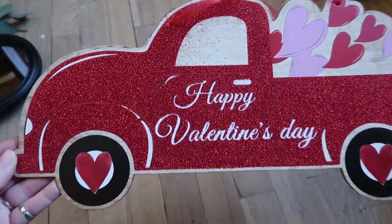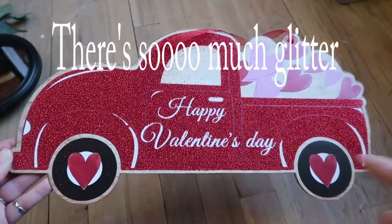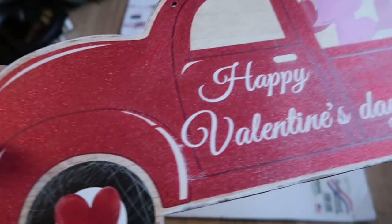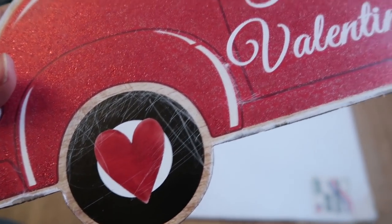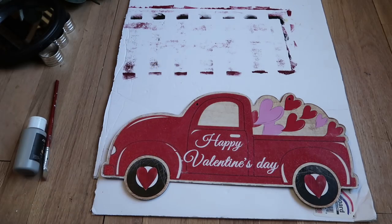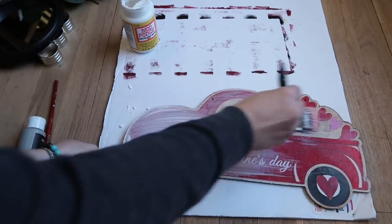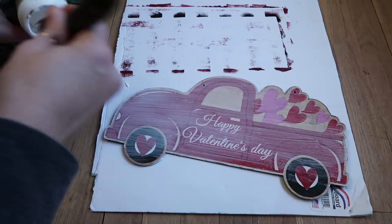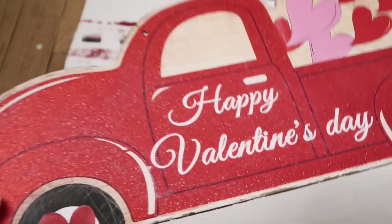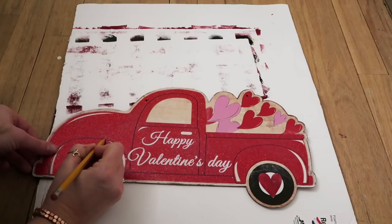We're going to start with this little red truck I got from the Dollar Tree. I wanted to change it from Valentine's to a simple winter decor piece, so I went ahead and sanded off all the glitter. If you've attempted this before, you know it's such a pain — it gets everywhere. I had it in my hair and on my clothes.